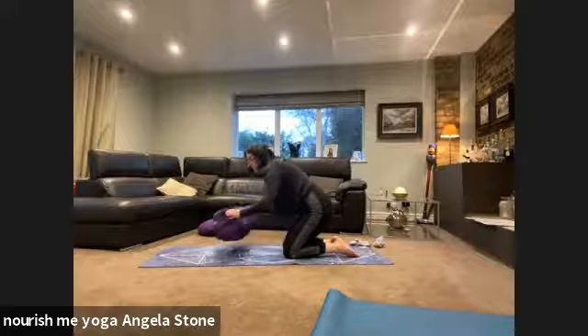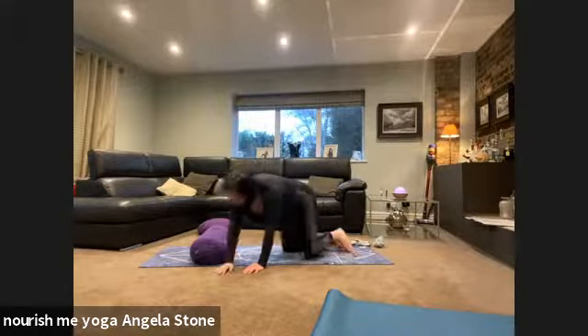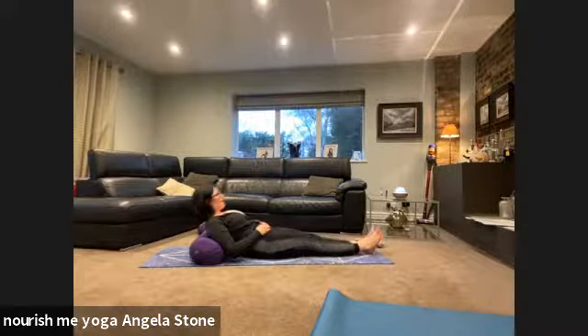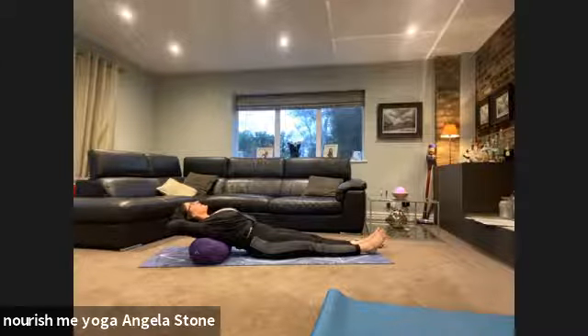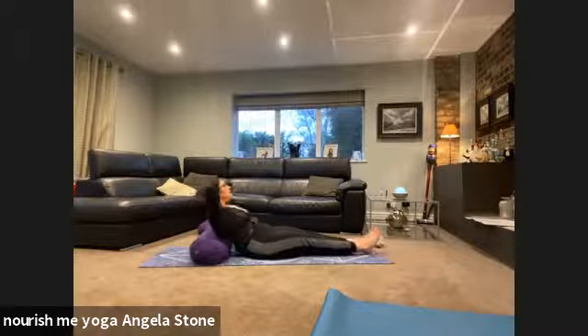We're going to reposition the pillow or bolster — pop it underneath where your shoulders are going to be, so allow enough space for your head. We're just going to roll onto our backs. Bring the shoulders onto the mat, don't let the head go. Bring the hands behind the head in an interlock, rest the back of the head into the hands. We're supporting the neck, we're opening the heart centre, and the weight of the elbows is helping to open through the side of the rib cage. Just allow yourself to rest a little more deeply into this space.